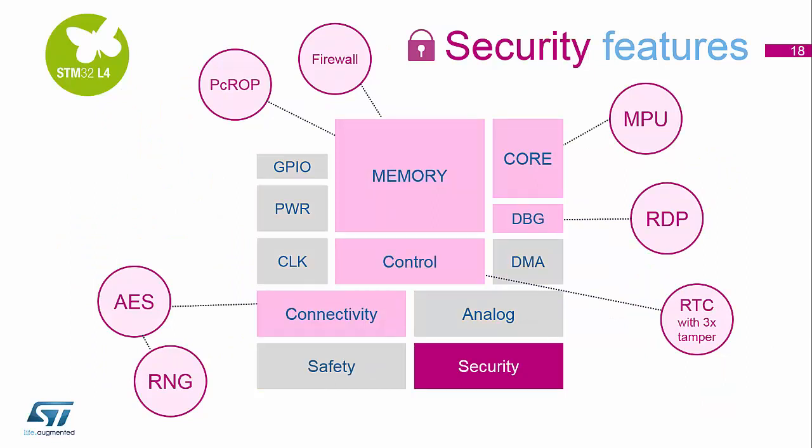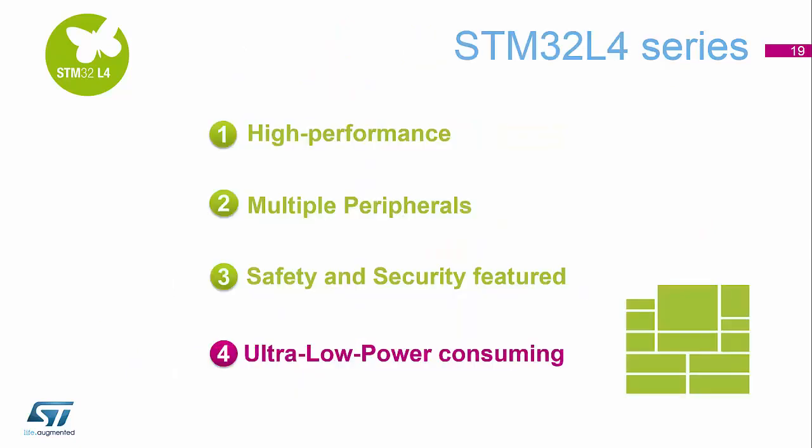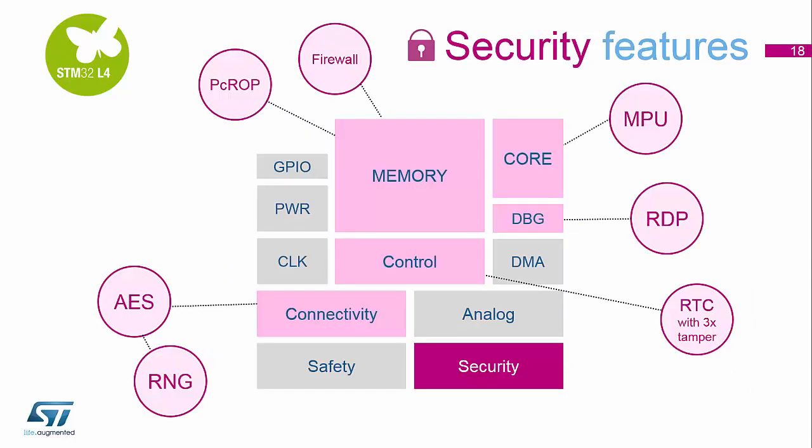For security, inside the memory we've got a dedicated firewall, so we control which certain areas we can and cannot enter when running dedicated peripherals and software libraries. We have PCROP, which is the readout protection, providing the ability to protect the IP stored inside the memory. If the device contains these peripherals, we have AES security and the random number generator, so we can do hash, DES, and triple DES protection inside the device.